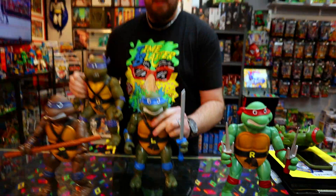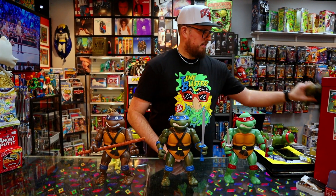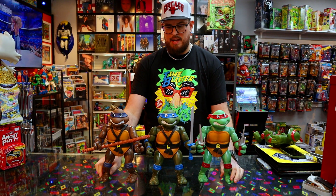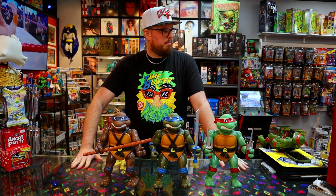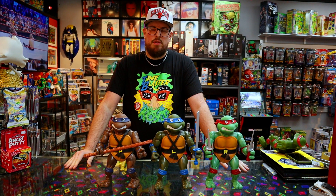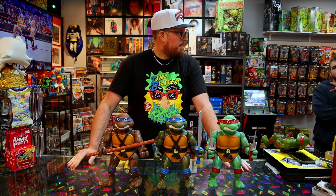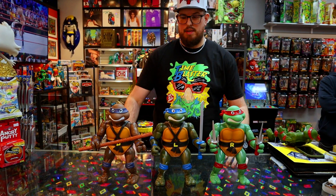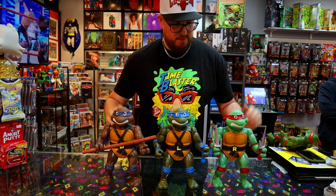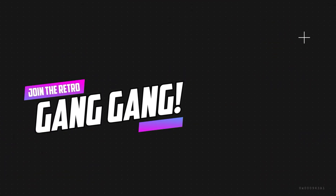Roll call. All in all, Joe, what do we think? I think they're pretty cool. I just need Mikey. Gotta go to Walmart, but I don't want to. Mikey, Rocksteady, and Bebop — they're not out yet, are they? No, you told me Series 2 is Rocksteady and Bebop with Mikey. So look for Mikey at your Walmart. If you like this video, make sure you like, comment, subscribe. See you next time.